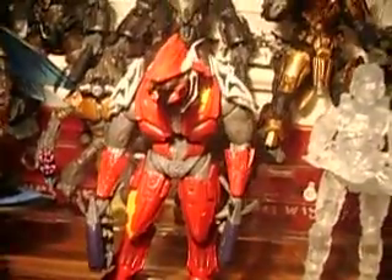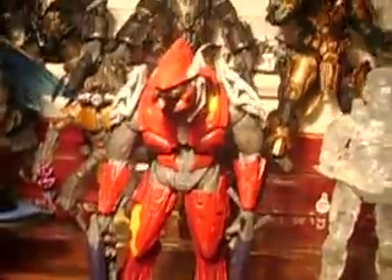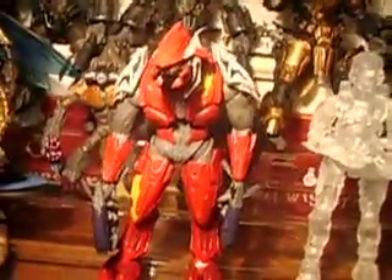He's a repaint of the blue matchmaking elite from Series 3. He has a removable helmet, removable shoulder plates, and a removable chest plate. And two plasma rifles, which are new in this series.